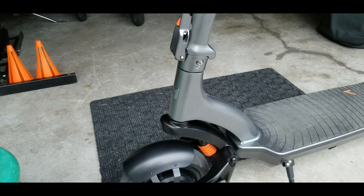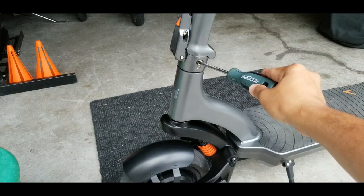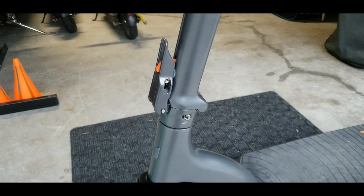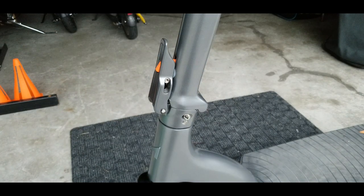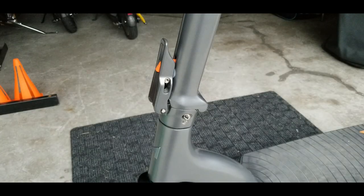Aside from that, the City Pro's stem starts to wobble when I push it forward and backwards. It's really noticeable that the stem is wobbling, and it's coming from the folding mechanism. I also checked the two bolts and they are all tight. Without further delay, let me show you how I did it and how to adjust that to get rid of the wobble. The tools you're gonna need are a number six open wrench and a Phillips screwdriver.